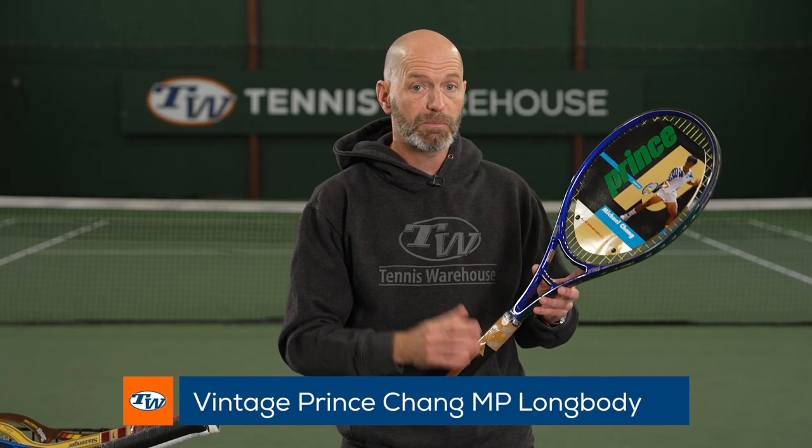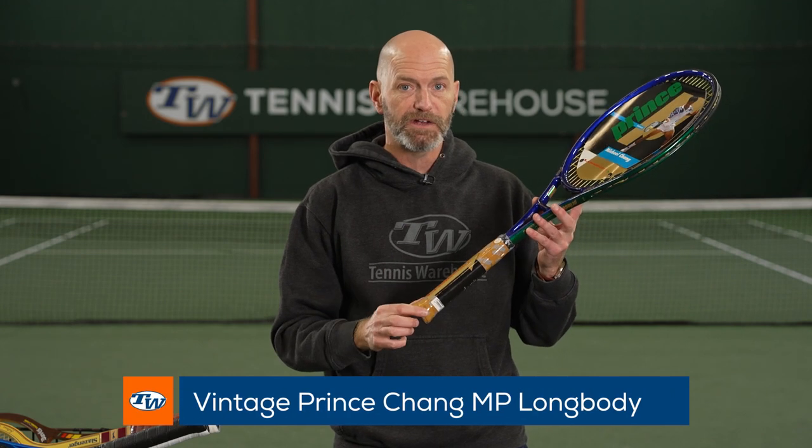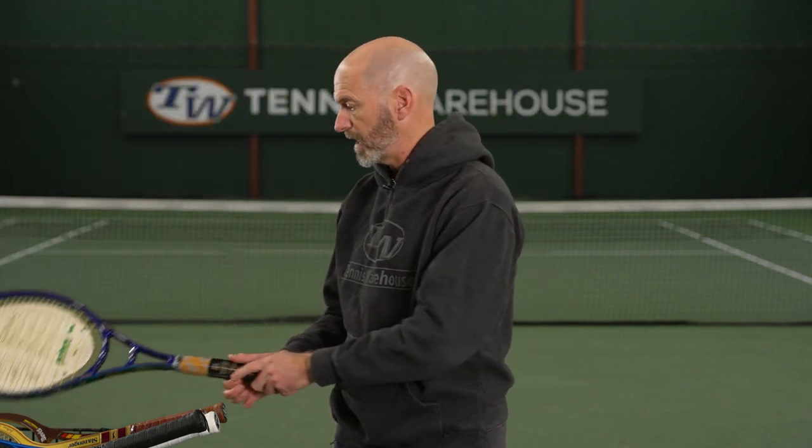Next up, we've got a Chang Graphite long body, also a mid plus in a 5.8 grip. So if you're looking for the bigger grips, we've got you covered on this week's vlog. And again, another great collectible, great playing racket — fun one to get out on the court with.